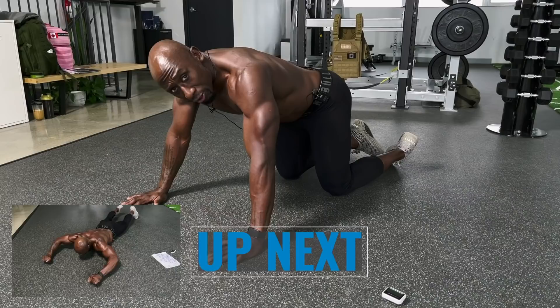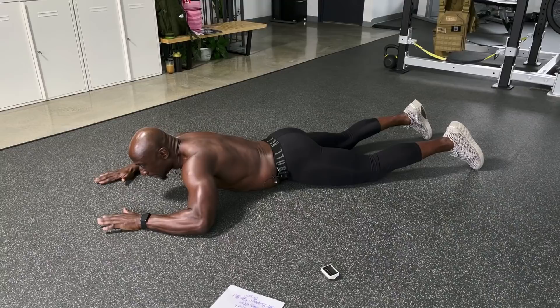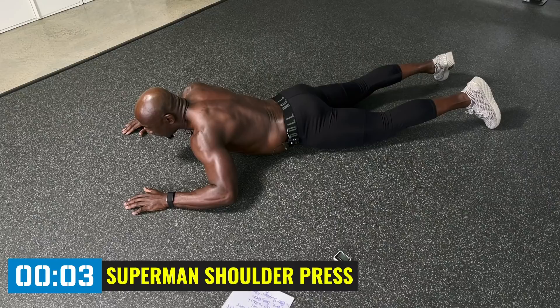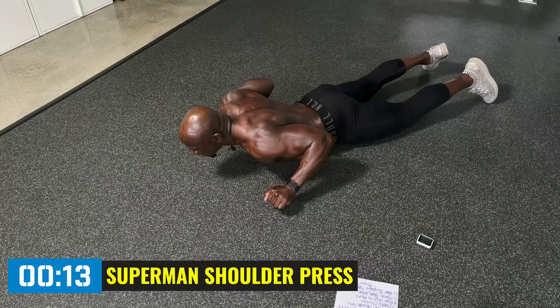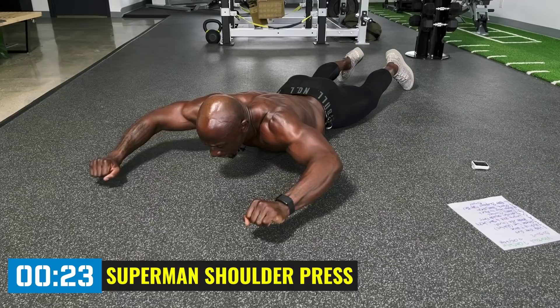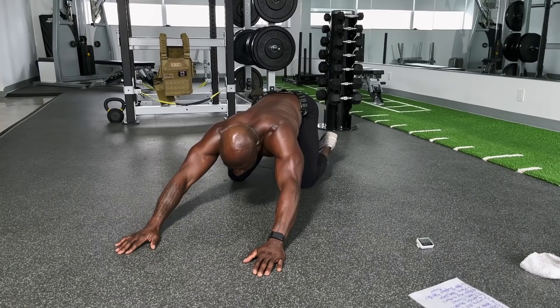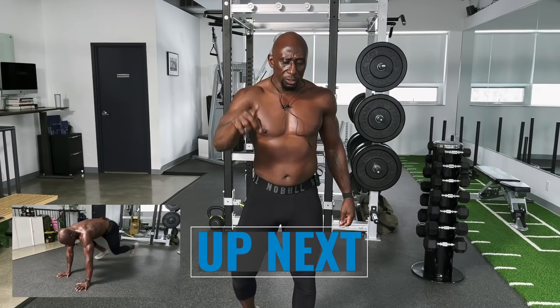Let me catch my breath — deep through the nose, out through the mouth. Now we're going to do upper body Superman with press pull-downs. Remember those lat pull-downs back in the day at the gym? We're doing the same thing with bodyweight. Squeeze the glutes, go up like Superman, and pull back. Make sure you push your pelvis into the ground to protect your lower back. Keep your hands and elbows off the ground. Different people will feel this in different places — upper lats, rear delts, or lower.